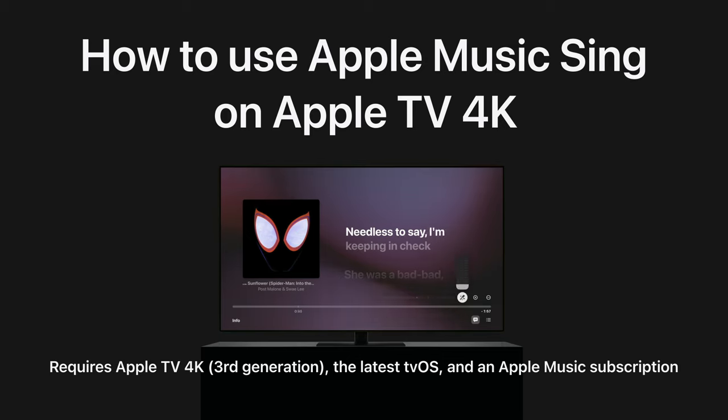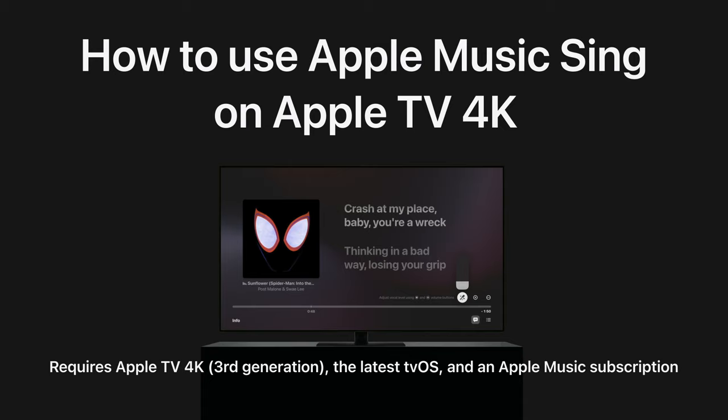With Apple Music Sing, you can adjust the vocals of supported songs so you become the lead singer. You'll need a third-generation Apple TV 4K with the latest version of tvOS and an Apple Music subscription.